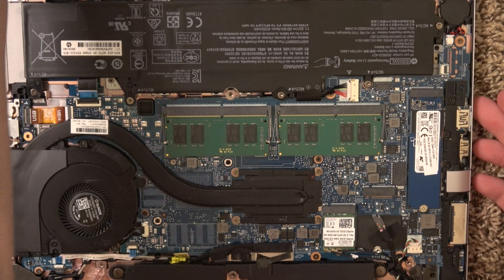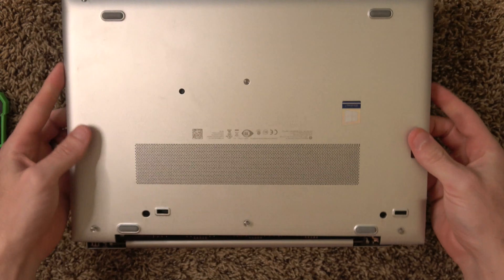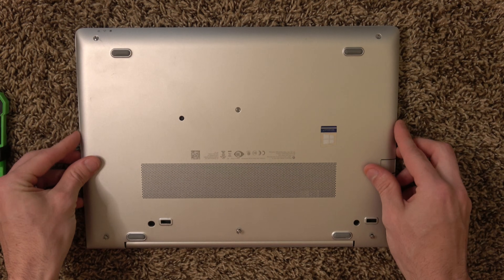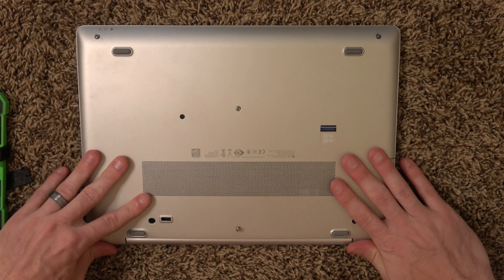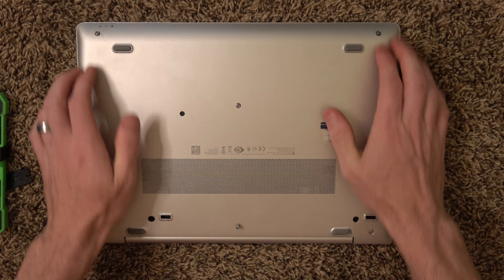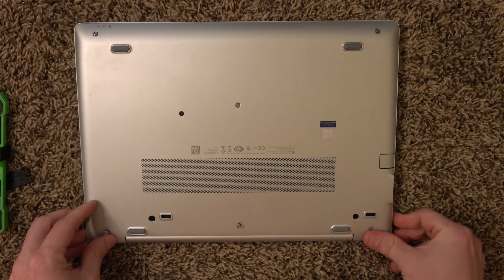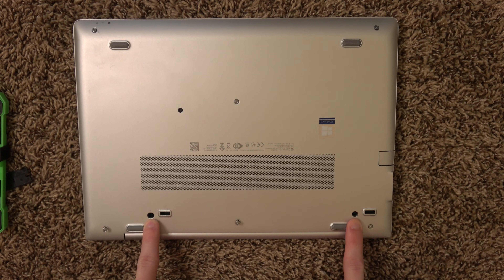Pretty straightforward. Now we're going to reinstall the bottom case. It only goes one way, so you have to orient it, then press down on those clips evenly and it should start snapping into place. Then screw back in all six screws and those two little black screws.